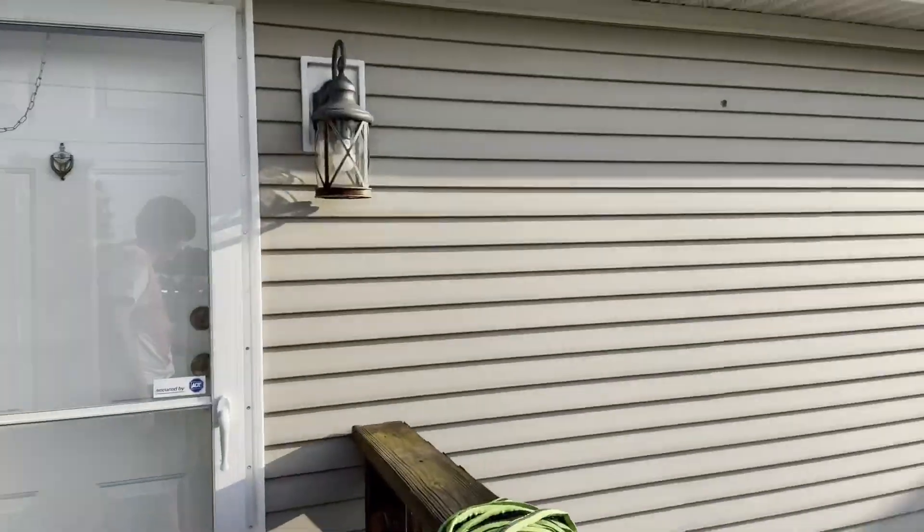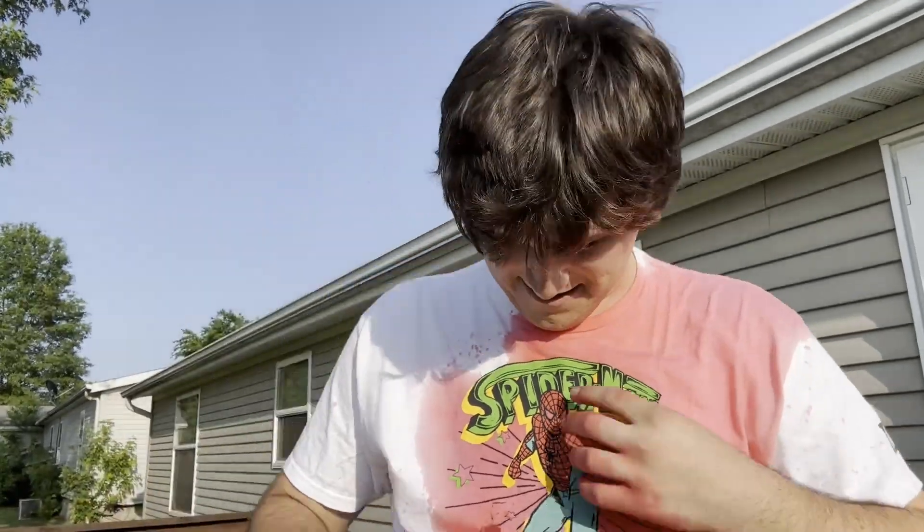I ruined the shirt. I thought I was going to ruin the side of the house but it didn't get there. I think this is the ultimate way to do it — and it looks like I got an IV in.